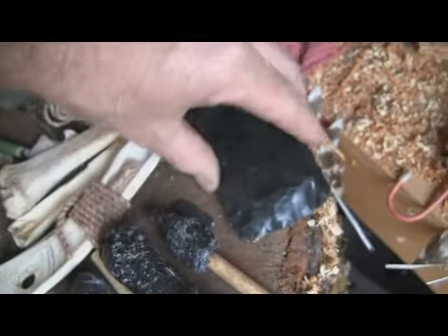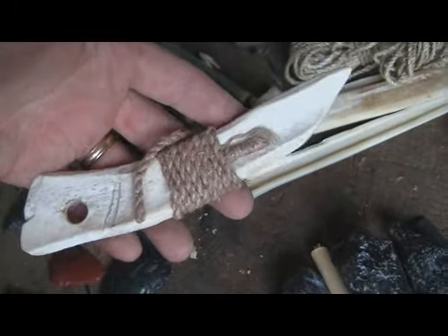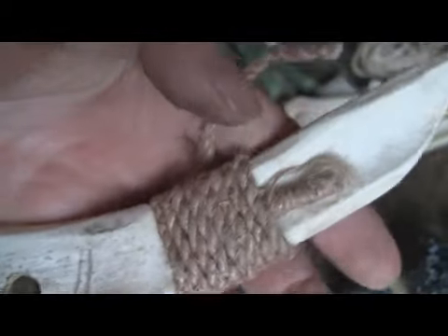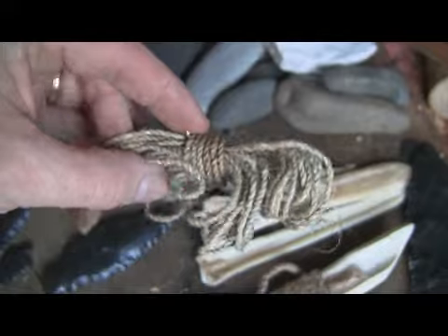It's just a daysight biface I've used for different things. My arrow notch tool with a length of dogbane cordage — you can hang yourself with it, it's so strong. I love dogbane. This is stinging nettle cordage.